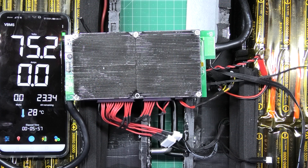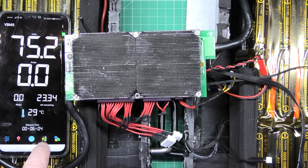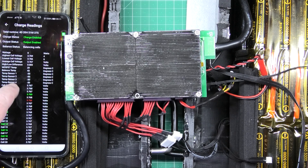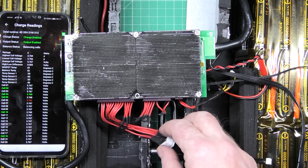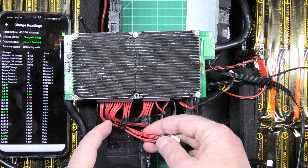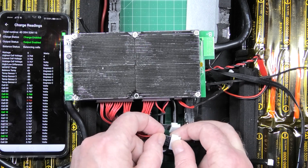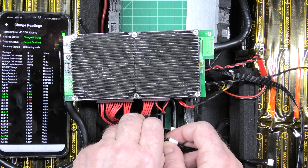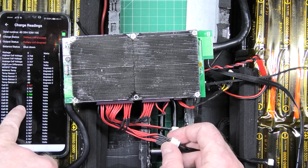I've got to the bottom of the problem - it's one of the balance wires, 100% definitely. If I put that onto cell management here, I have cell number six dropping down over a week to 300mV, which is virtually nothing. On here, this connector is cell number six. I know the alarm's going to go off, but watch - look at the voltage going. Cell number six goes to 5V and the next cell drops really really low.